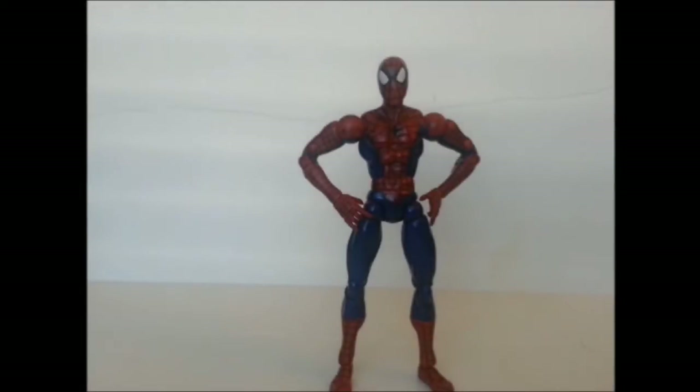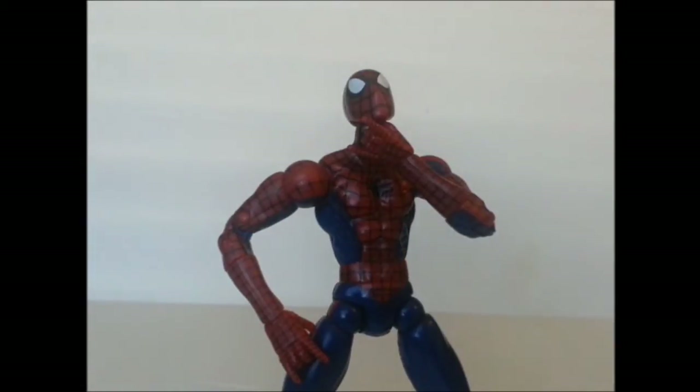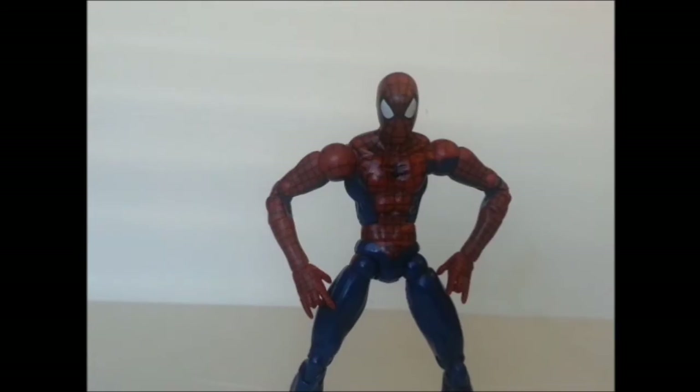Oh hey everyone, it's your friendly neighborhood Spider-Man! I've decided I'm going to challenge the world heavyweight champion for the belt. Now some of you might be wondering, why Spidey, why would you challenge for the belt? Well, why not? I have a costume for it. Besides, any of you don't know this, but that's how I made my debut — I was a wrestler.